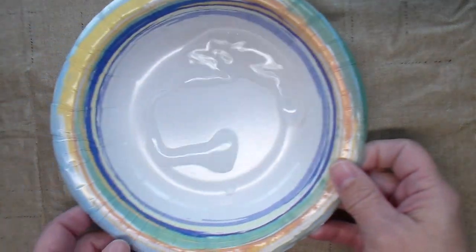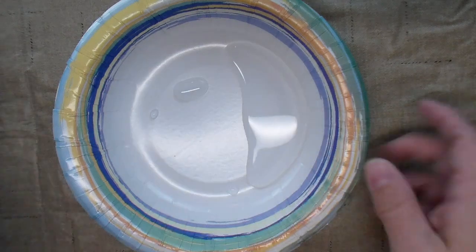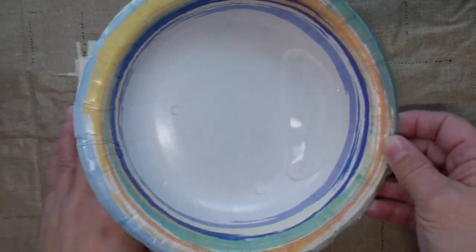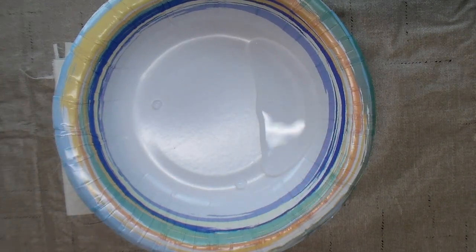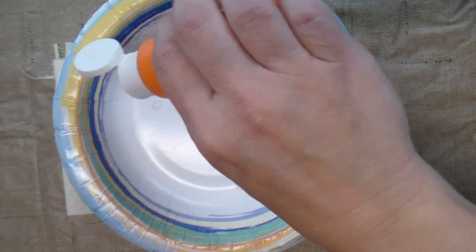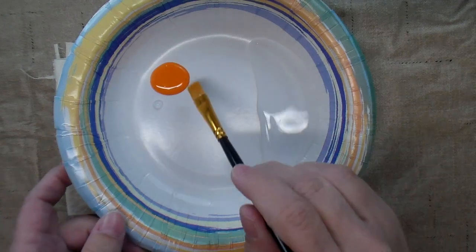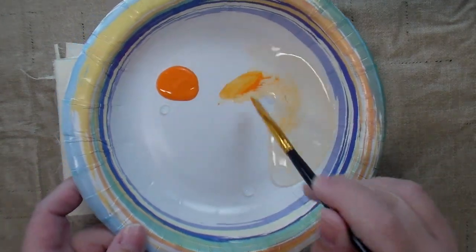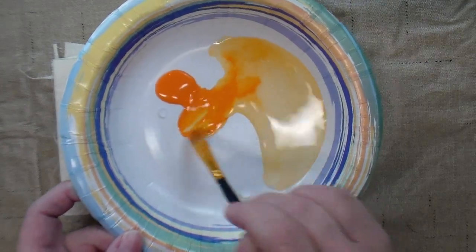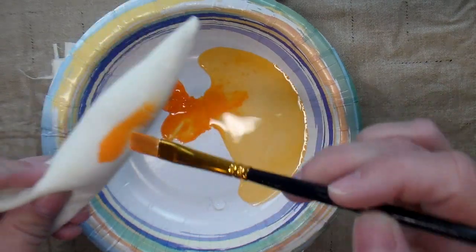I want to use a watered-down paint, so I've put a little bit of water in this bowl. I'm going to roll up a piece of fabric to keep the water off to the side so all of my paint doesn't get wet. Just pour a little orange paint in there and start painting.